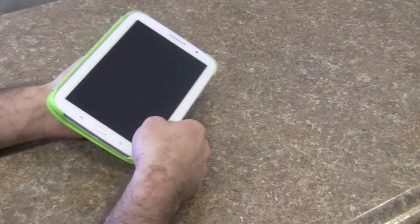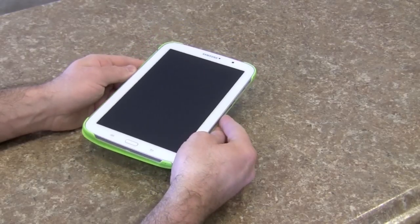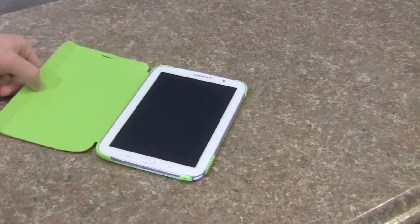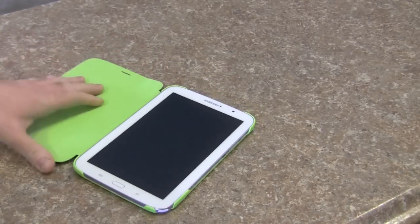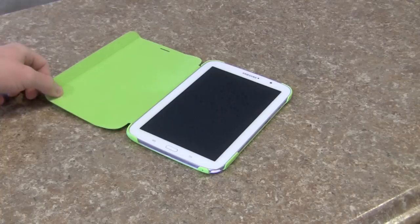This is pretty good if you're going to never drop it, because it's a very flimsy case — let's be honest. So as long as you're never going to drop it and you're just trying to protect your device from scuffs, then yeah, it should be okay.